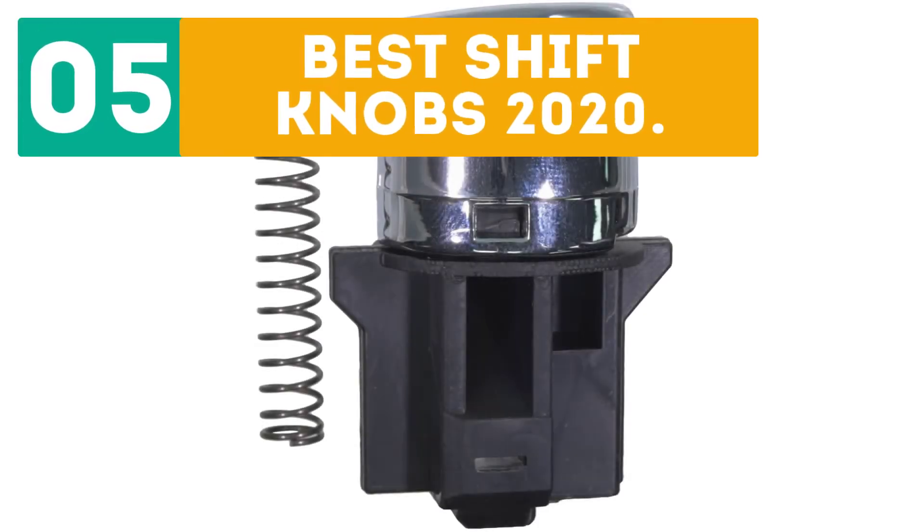GearBor presents the 5 Best Shift Knobs 2020. Let's get started with the list.